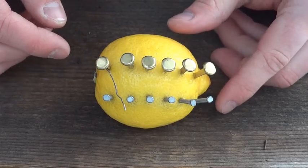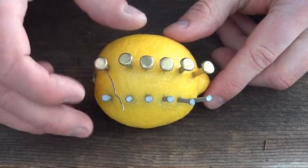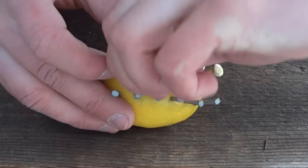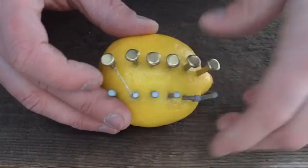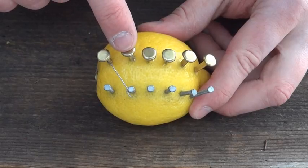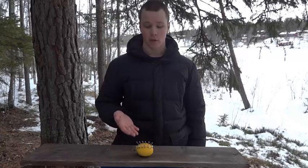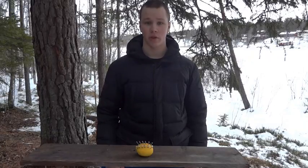Now we're going to take some wire and connect the first copper clip to the second zinc nail, then connect the second copper clip to the third nail, and so on. This will create a reaction between the copper and the zinc that will create electricity.